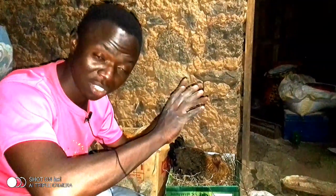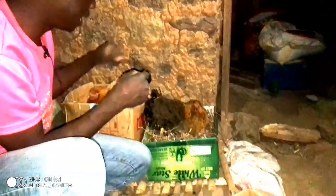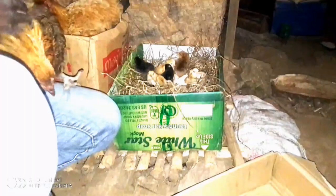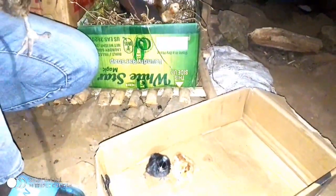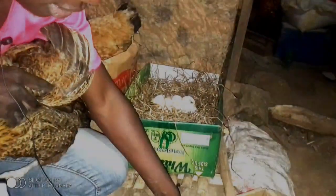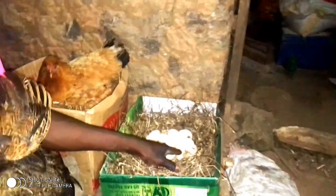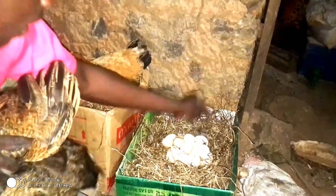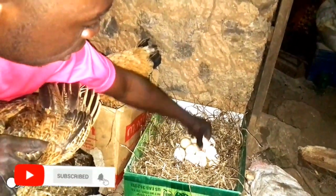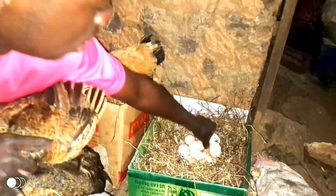If you're new to my YouTube channel, don't forget to subscribe so that you get all the farm updates. As you can see, this chicken is already aggressive — she has already hatched nine eggs, and another one is getting out of the egg right now. We also remove the empty shells slowly so that the remaining eggs have room to hatch out.